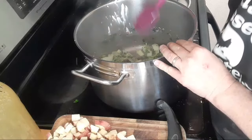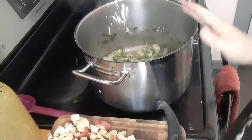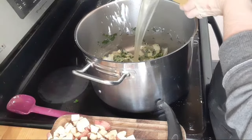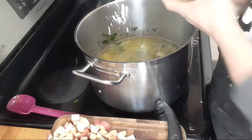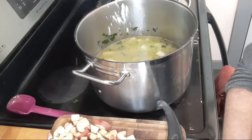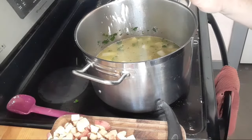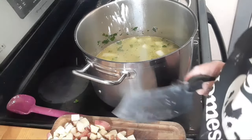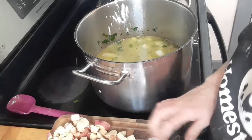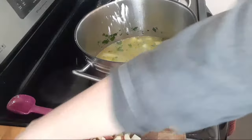I made this soup before we left for our trip but made it super thick with not as much broth, and my family just loved it. The recipe calls for four cups of chicken broth, but I'm doubling everything because my family is going to devour this. If I'm going to go through the effort of cooking, it might as well be large enough to feed us for one night if not two. I'm going to go ahead and start adding the potatoes.